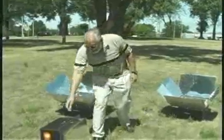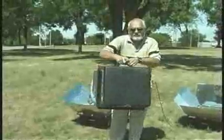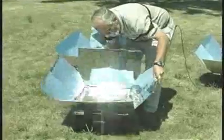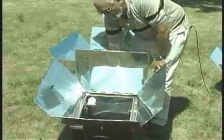The sun ovens are designed so that they fold up and carry like a suitcase in a very compact box. Setting up a sun oven takes just a matter of seconds — you open the snap, take the reflectors, put them in place. There's a little knob that keeps the sun oven from moving in the wind, and then you open it up and put your food inside this chamber in order to cook.